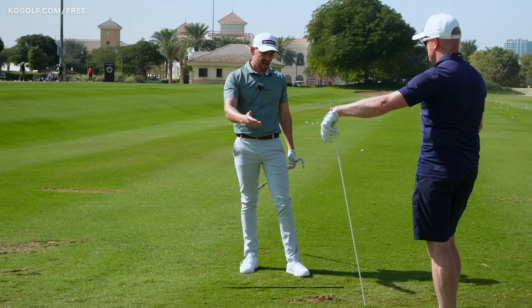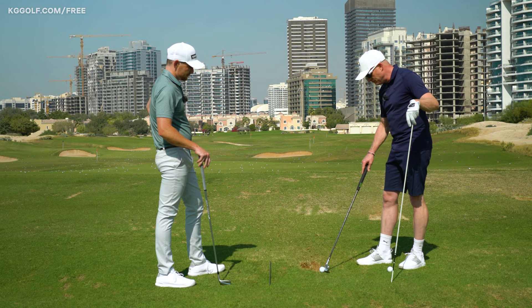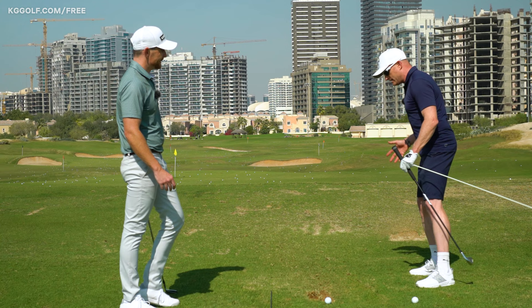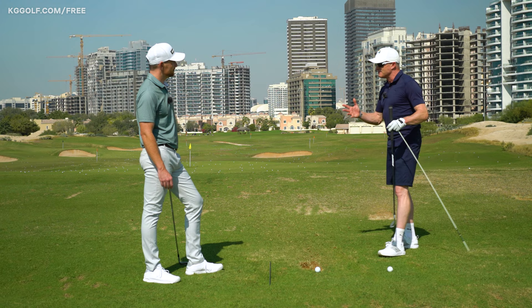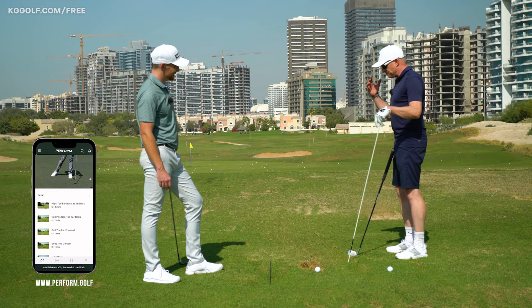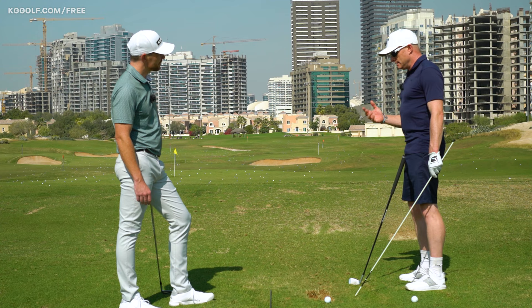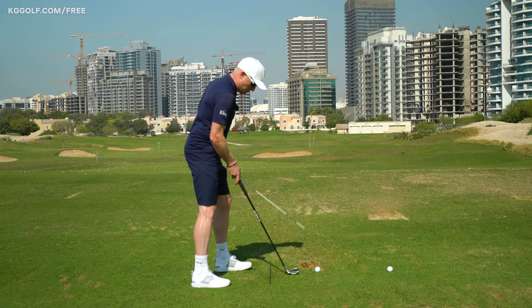We've got a stick here and we're going to talk about a great drilling exercise to improve this area of the game. Mid to high handicappers tend to stay on the right side, whereas good players really shift onto that left side. Sometimes the left side's not strong enough to hold the amount of shift, and they just collapse a little in the legs. With this drill, I basically put the stick down my left side so it's touching my left knee, and all I'm thinking is: when I swing, don't let my knee touch it. It extends my left side, helps me turn better, and helps me deliver the club from a better position.